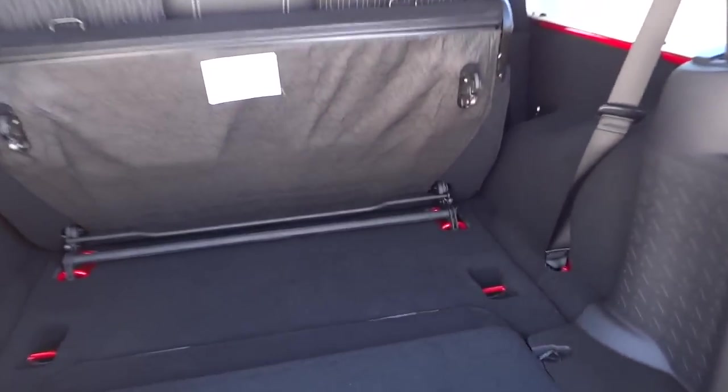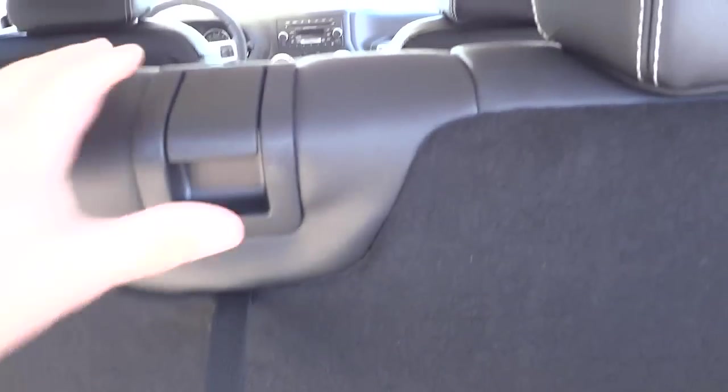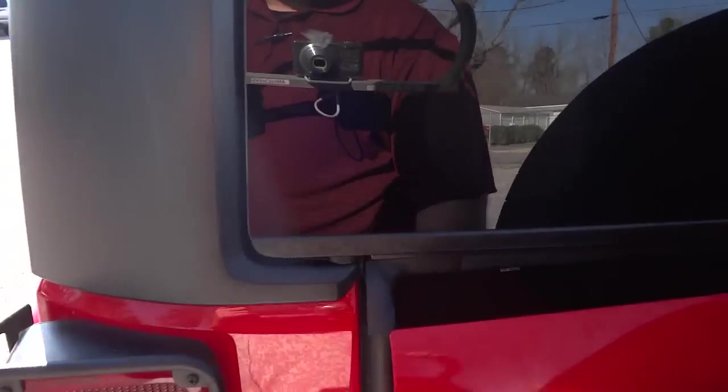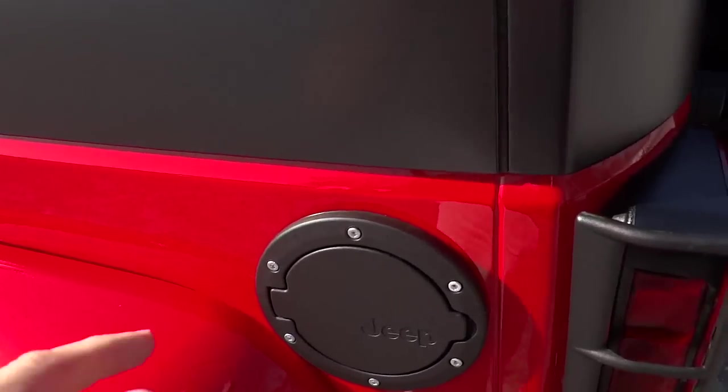To fold it back down, you just push it down and then lift this up with your strap. Once the seat locks up, it also locks the bottom as well.